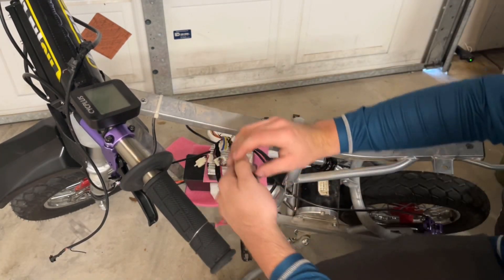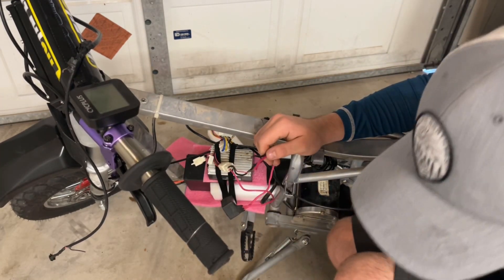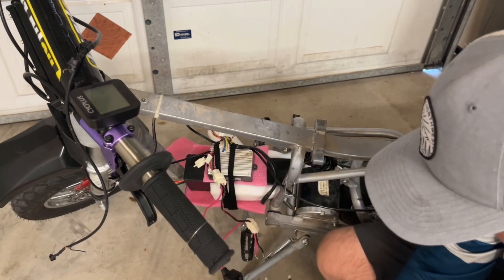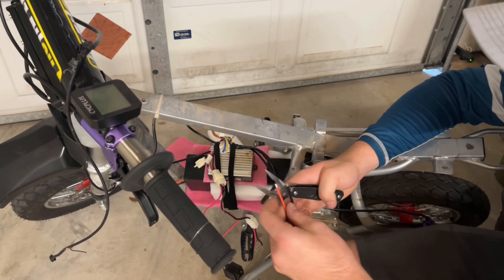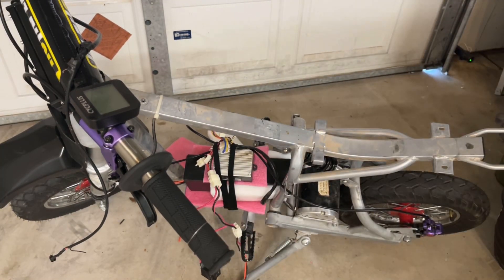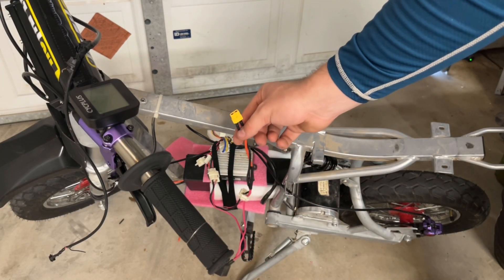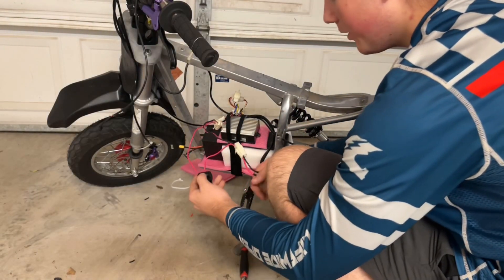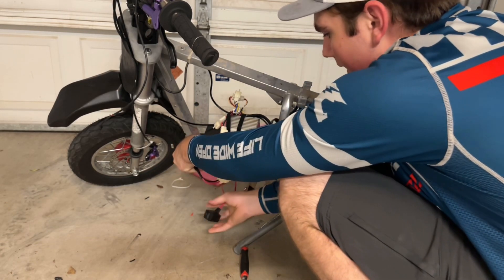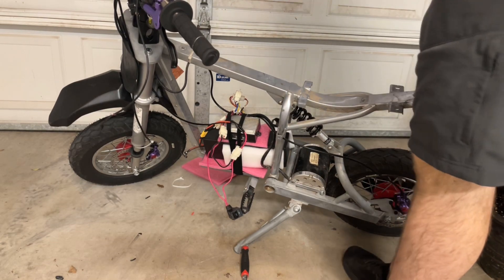Alright, so then we've got these leads that we're going to attach to this, and then that will plug right into that battery. I'm probably just going to twist them together because that's easy and it'll work. Alright, let's wire it up. Switch off, plug it in — plugged in. Turn it on. The lights up here on the controller are on.